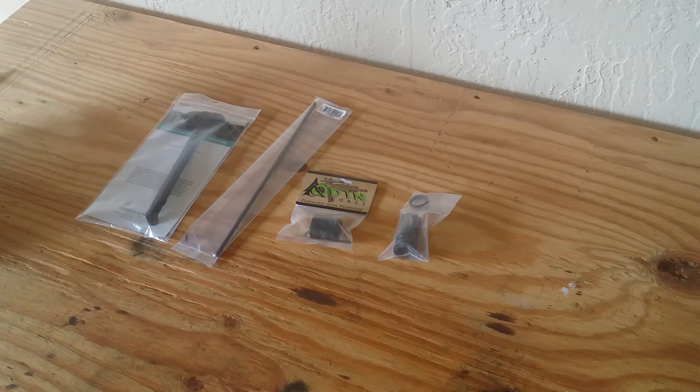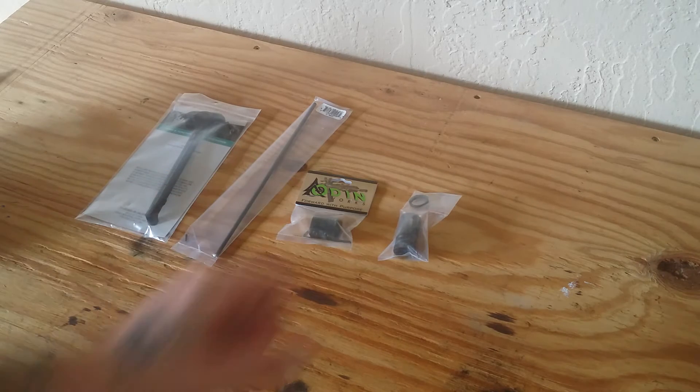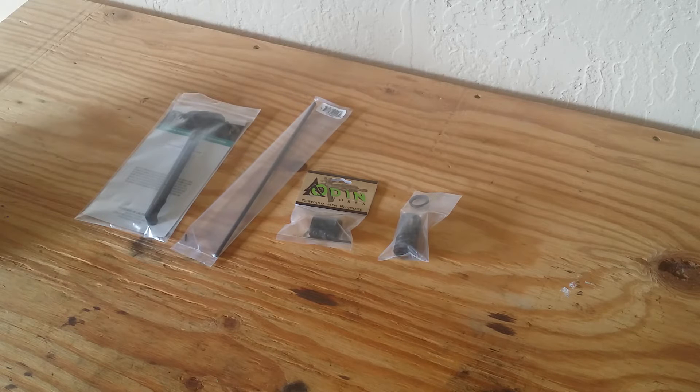I'm trying to make this video as short as I can because there are only four products on the table. This is part two — if you haven't seen part one, check it out. I searched all the websites for these four parts and couldn't find the best combined price anywhere other than Amazon with free shipping, which is why I ended up with some of the name brands I did.